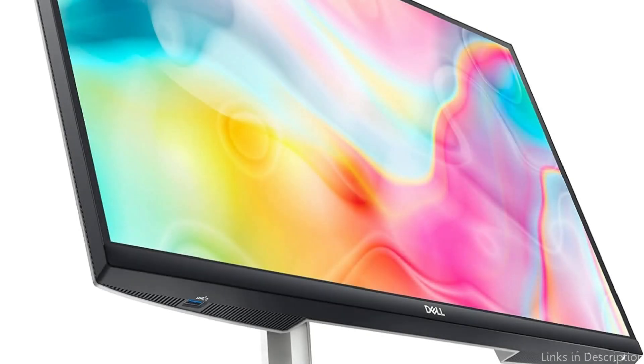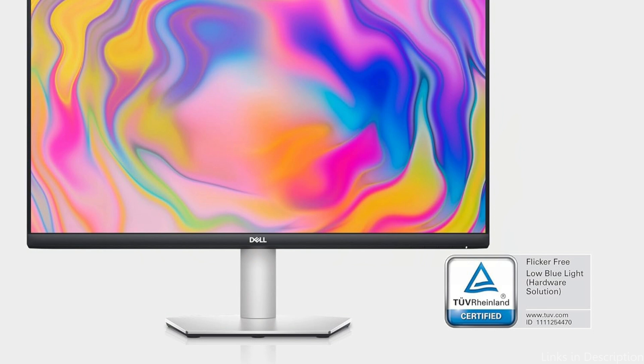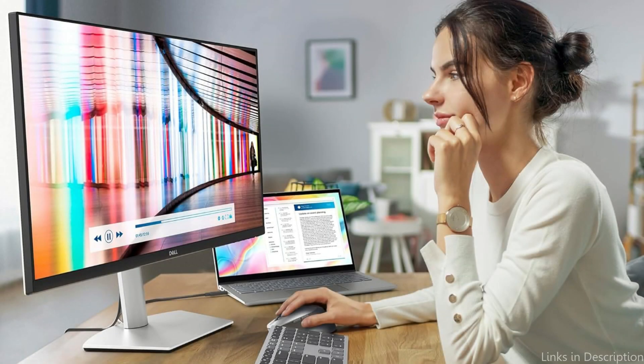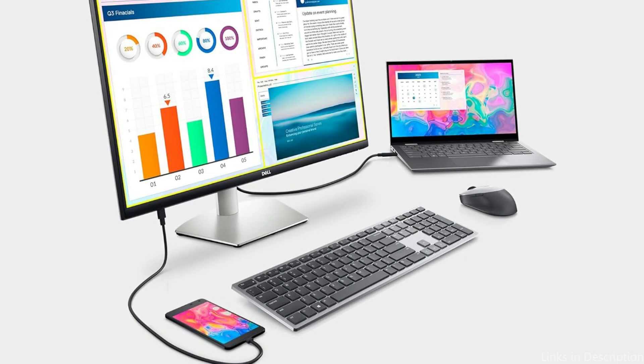You can connect numerous devices at once with the monitor's HDMI and DisplayPort ports in addition to its USB-C port. The Dell S2722DC is visually striking due to its ultra-thin bezels and contemporary design. It is a great choice for people with a small desk because of its thin profile and small footprint. By adjusting the stand, you can position the monitor at the ideal height, tilt, and swivel for optimal comfort.